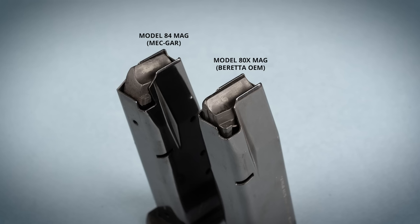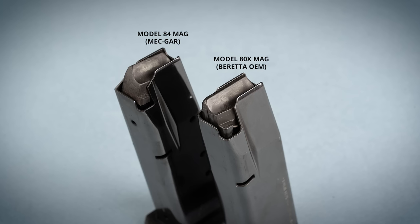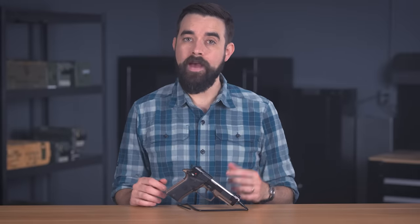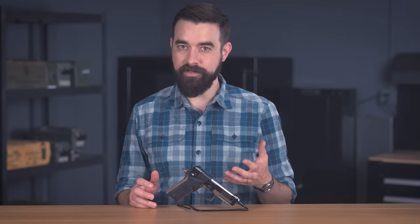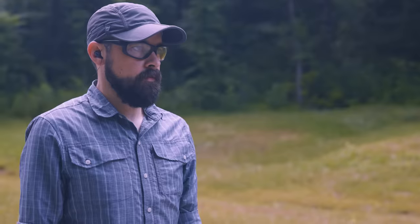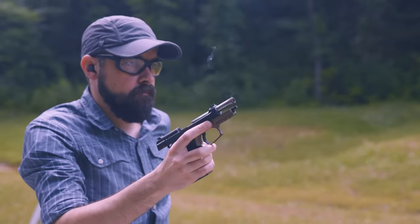Beretta made some changes to the magazine design for the new 80X supposedly to improve reliability with hollow point ammo. Some early press said it was not compatible with the old model 84 magazines, but that turns out not to be the case. We've been using four Mekgar mags designed for the 84 interchangeably with the two mags that came with the 80X. I can't tell any difference without actually looking at them and they've all run without any issues.